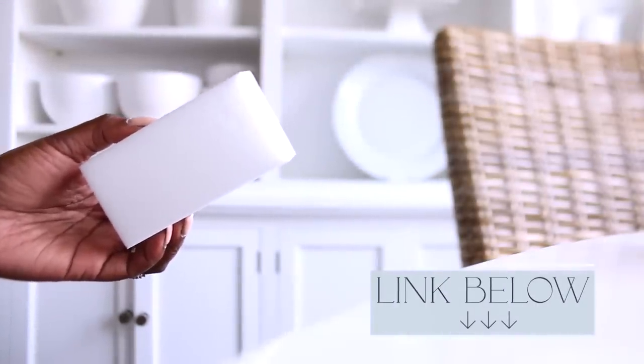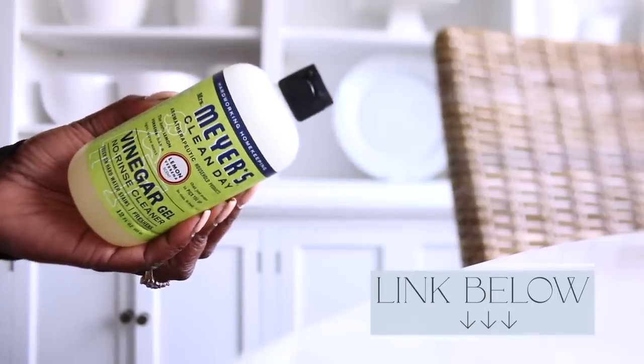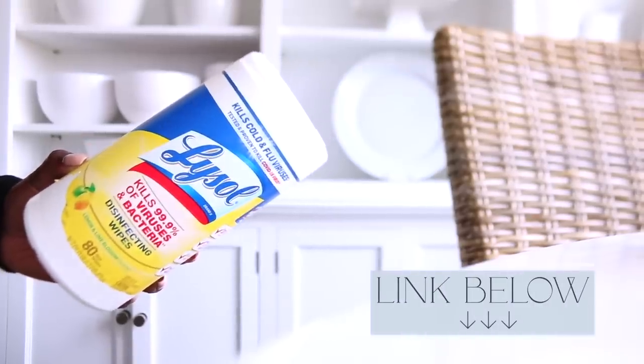When it comes to cleaning products, I want to share a few I love. First, a Magic Eraser is invaluable for those tough jelly or ketchup stains that are hard to remove with just a Lysol wipe. I also love Mrs. Meyers vinegar gel — it's a great product to clean and sanitize the fridge. And lastly, Lysol wipes are perfect for those quick weekly wipe-downs, wiping the edges and anything that has spilled.